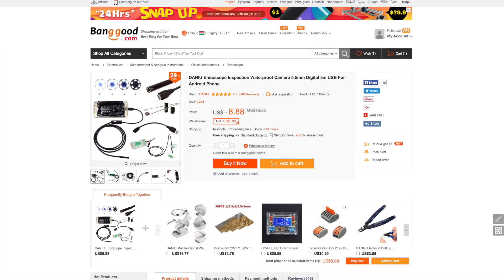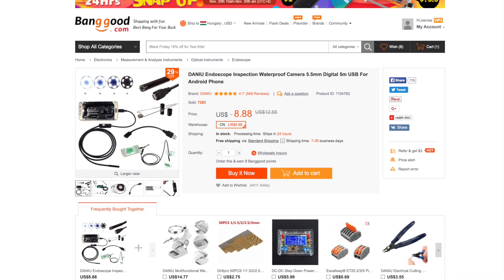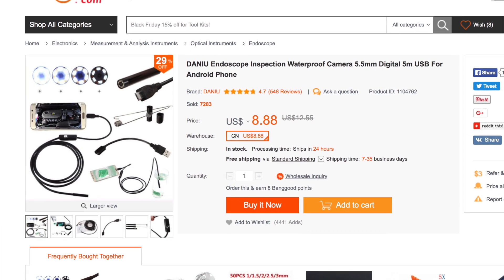Hi, in this video I would like to show you a small snake camera. Its diameter is 5.5 mm, so you can plug it nearly everywhere.